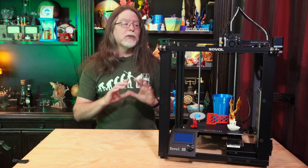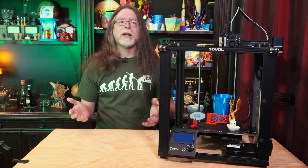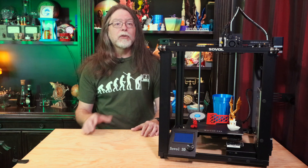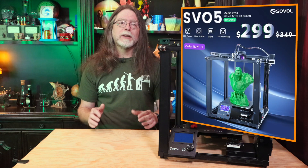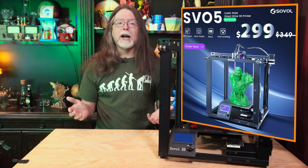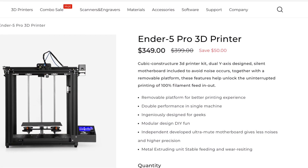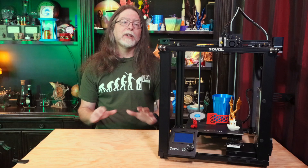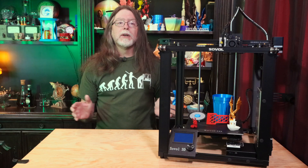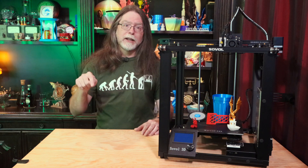That's the Sovol SV05. It's a good, basic, cubic frame Cartesian style printer with a strong feature set for a printer of this type. Sovol said the launch price of the SV05 is $299 US, which looks to be about $50 to $100 less than the Ender 5 Pro on Creality's site. Thanks again to Sovol for sending this over so we could all get a look at it. If you're interested in picking one up, check the link in the description.